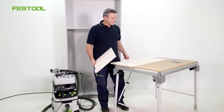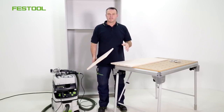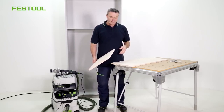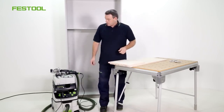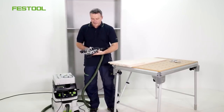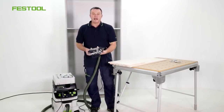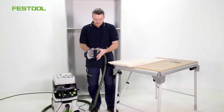I've already made some markings on the workpieces. These indicate precisely where I need to route later on. Set the DF500 to a material thickness of 20 mm. Adjust the routing depth for the shelves to 28 mm.